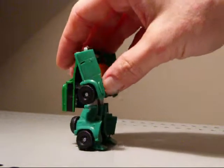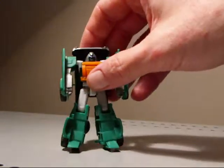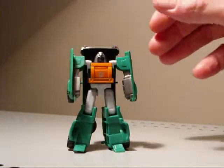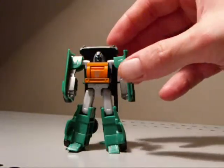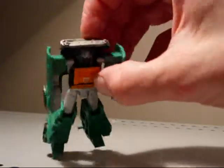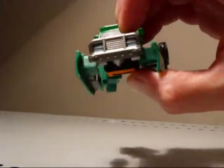I like this guy a lot, he's pretty sweet, very nice head sculpt — I'll just start with that right off the bat. As you can see, he does have a lot of green, grey, some orange, some silver, some dark silver, some baby blue headlights, and that's about it for colors.